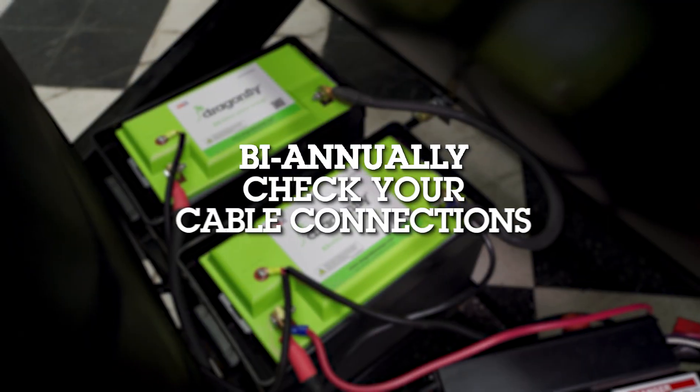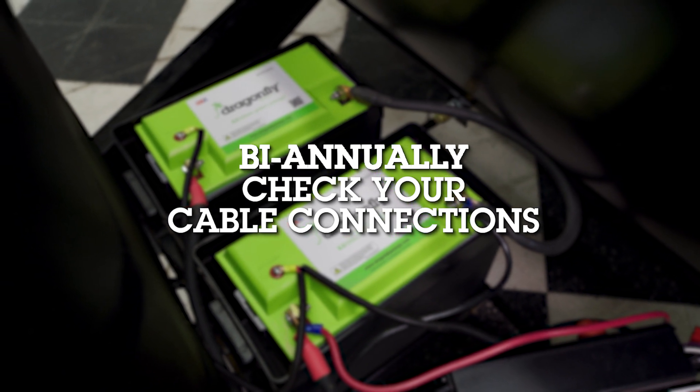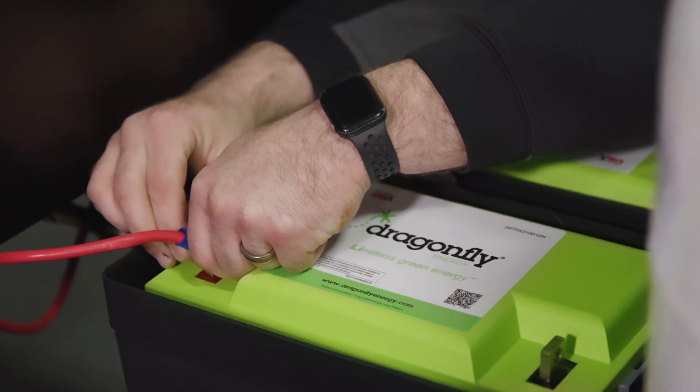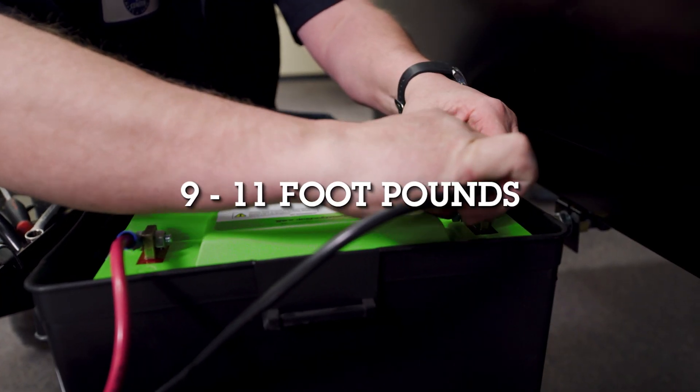Bi-annually, check your cable connections to make sure everything is nice and tight. When checking connections, the nuts and bolts should be torqued between 9 and 11 foot-pounds.